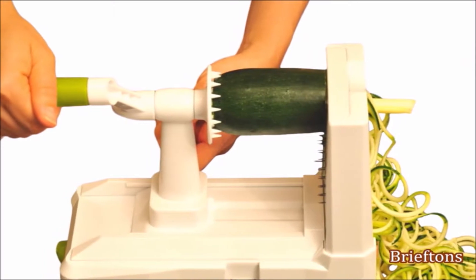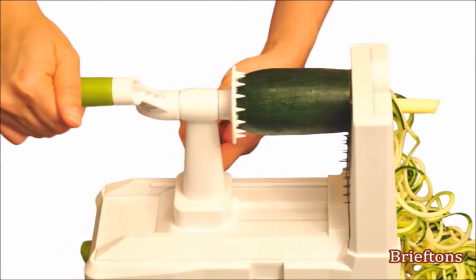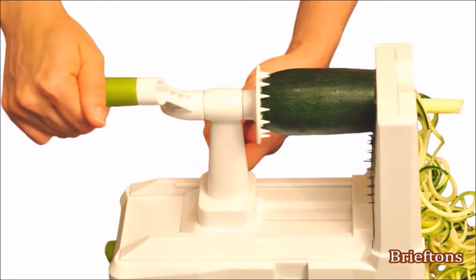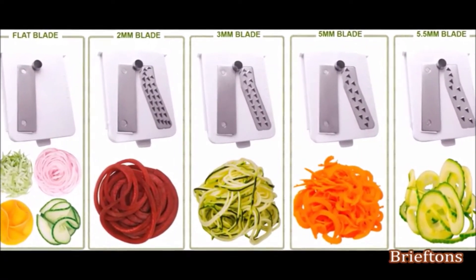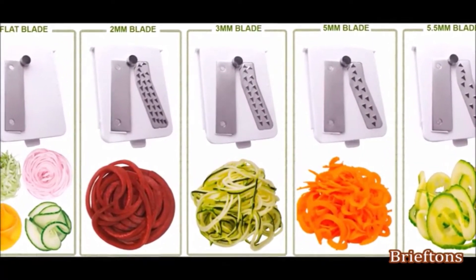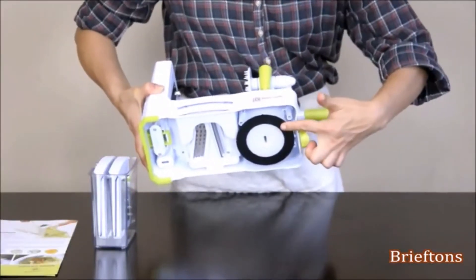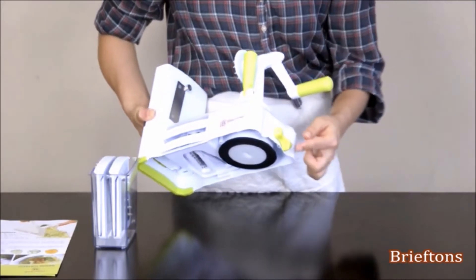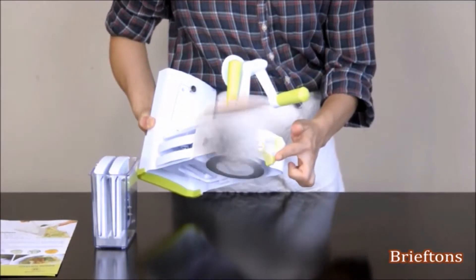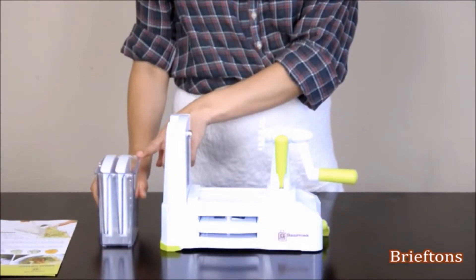The Briefton's 5-Blade Spiralizer incorporates many design improvements over earlier spiralizer models. It features five ultra-sharp stainless steel blades for all your spiralizing needs, a large foolproof suction pad with easy on-off lever to keep the spiralizer steadfast during operation, and an extra blade caddy for safe storage of blades.